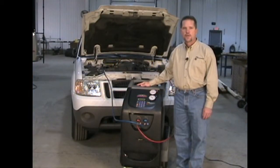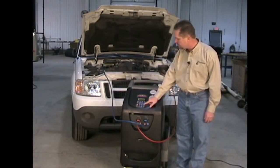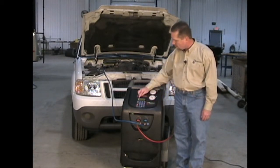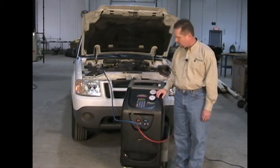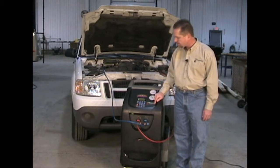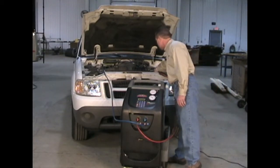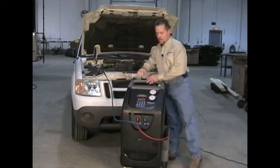To program a sequential operation on the CCST 200, we are going to select automated procedure and press enter. We are going to program our vacuum time — in this case, we will program it for 30 minutes by pressing 3-0 and pressing enter. We are going to enter the amount of refrigerant we want to fill into the vehicle — in this case, 2 pounds 1 ounce, so we entered 2-0-1. We press enter and the machine will ask us to open the high and low side taps and press start.